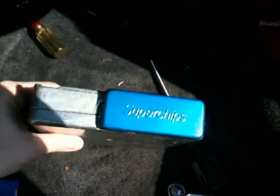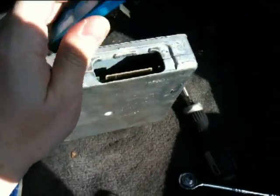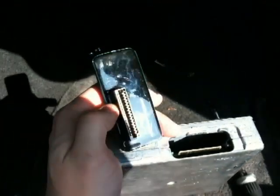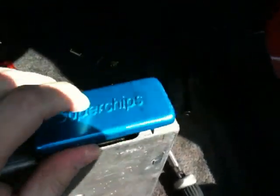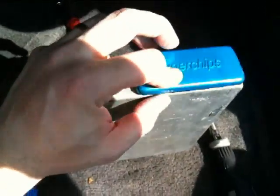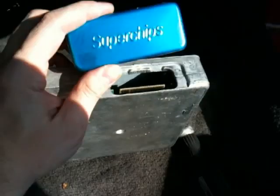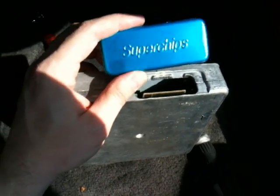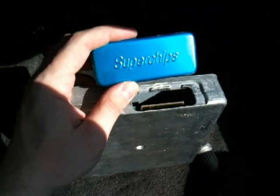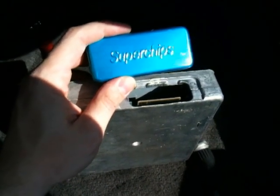So here's the back of the computer with the superchip in. This is very easy to install and uninstall — you just pop it out. It just slides right in onto that connector. So pretty much like that, you've got 30 extra horsepower. It's that simple. Mine is actually custom programmed, so I get a little more horsepower because I had the shop program it for various upgrades that I did to my car, like throttle body, mass air, and exhaust.